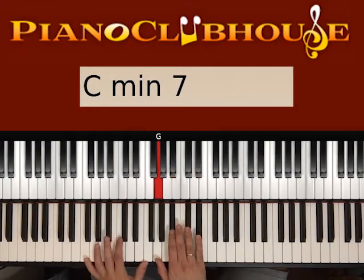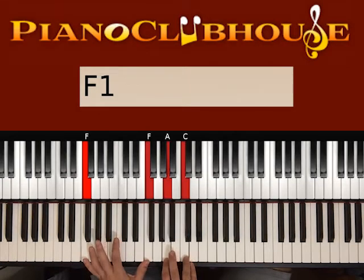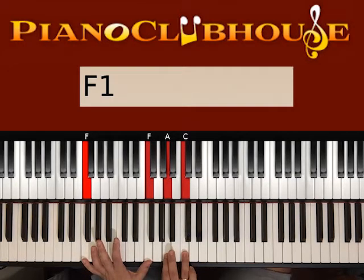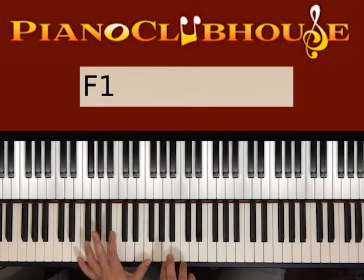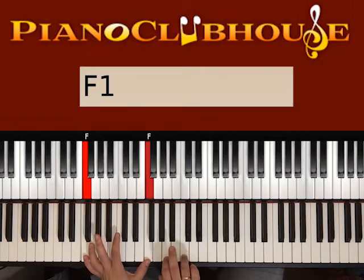Now let's move to the second chord: F major. We want two Fs on the left hand, and on the right we have A and C. Press both hands — this is one, keep pressing left, right hand, two, three. Then both hands again: one, right hand, two, three.